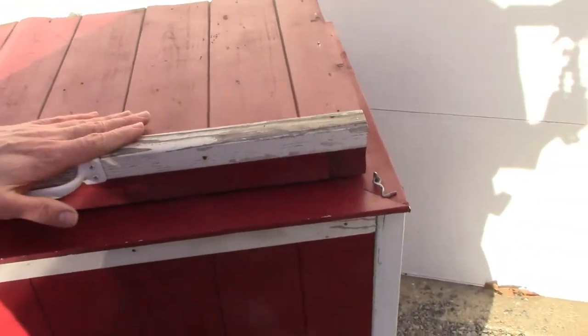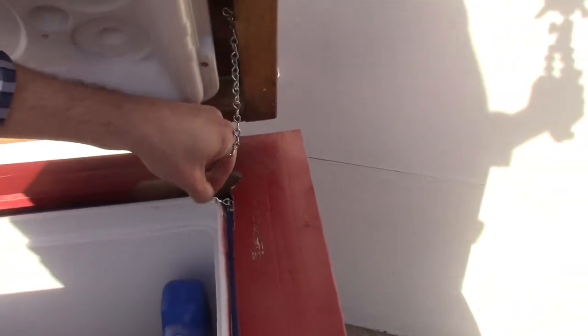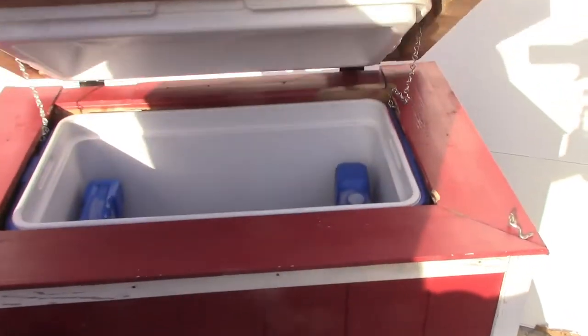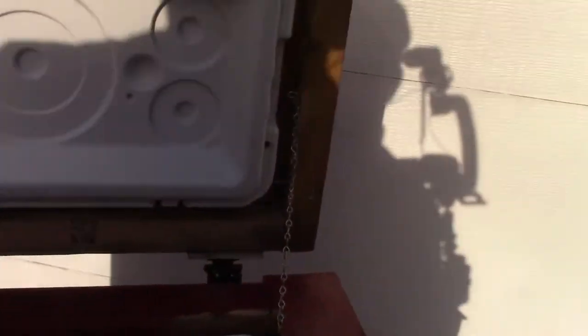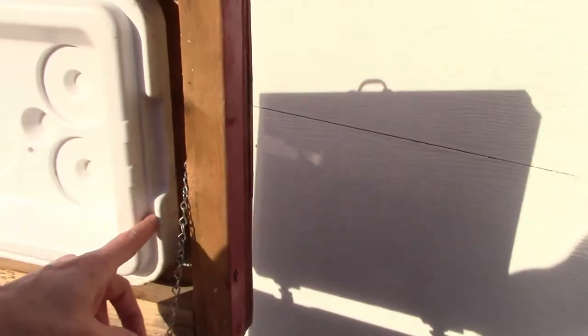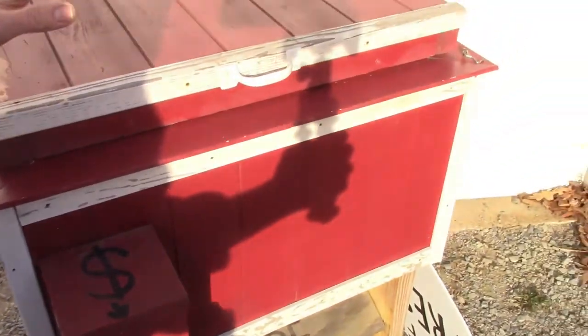This closes down nicely and tightly. I have a chain here, so you can see it closes down real nice and tight and opens up very nicely. What I did is I took this top here and just screwed it onto the top with some screws — it's secured and lined up so that when it closes, it goes right into the cooler and everything is nice and tight.